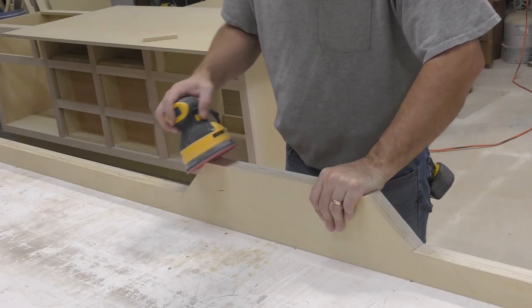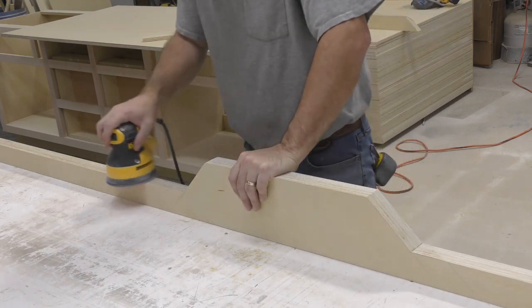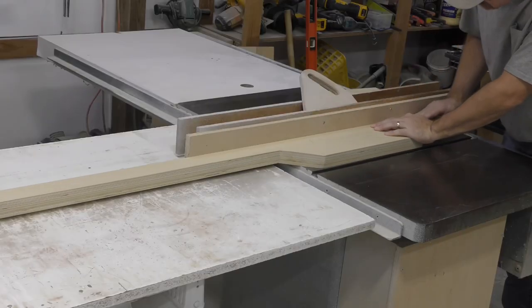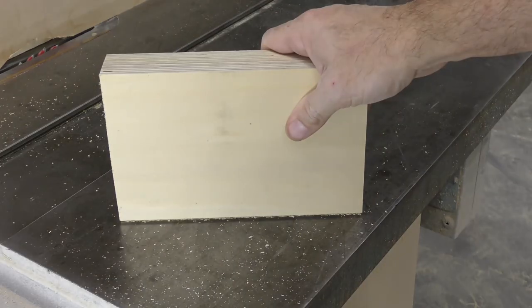Now we'll sand and clean up the edges of the two fences. I want to cut a small rabbet into the bottom of our seven-foot back fence. This eighth-inch by eighth-inch gap will help us avoid trapping sawdust between the fence and the workpiece later.